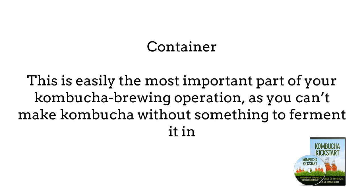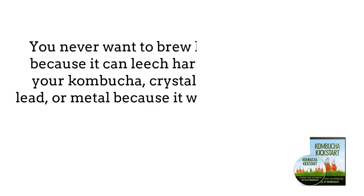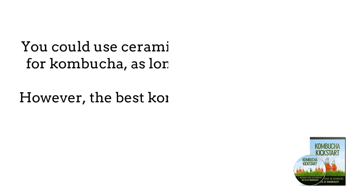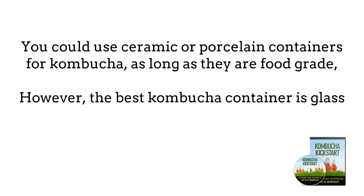Container. This is easily the most important part of your kombucha brewing operation and you can't make kombucha without something to ferment it in. The material of the container is what we will look at first. You never want to brew kombucha in plastic because it can leach harmful chemicals into your kombucha, crystal because it contains lead, or metal because it will react with the acids. You could use ceramic or porcelain containers as long as they are food grade, since many decorative pieces contain lead and other harmful chemicals.